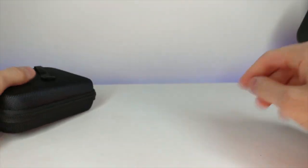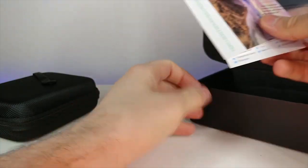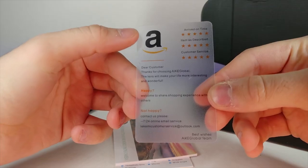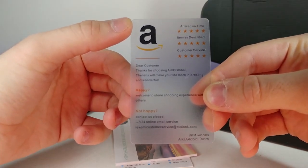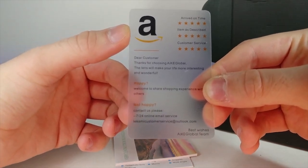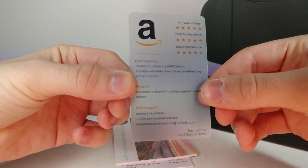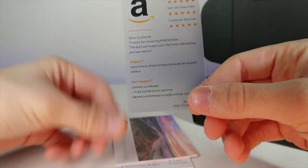Inside we have a note from Auggie Global: 'Dear customer, thanks for choosing Auggie Global - the lens will make your life a little bit more interesting and wonderful.' It says if you have any questions, let them know, and make sure to rate them on Amazon.